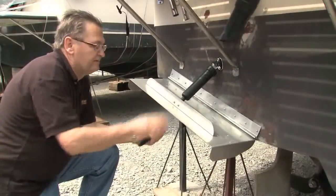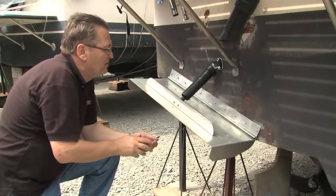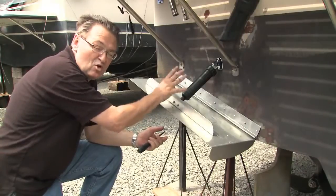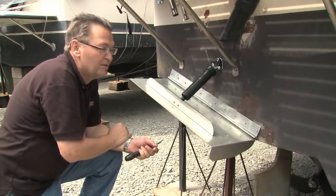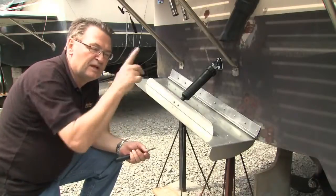That's it for the port side — trim tabs on, hydraulic cylinders on, with plenty of caulking used to ensure no water penetration into the hull. Now it's on to the starboard side, same process, and then on to the inside.